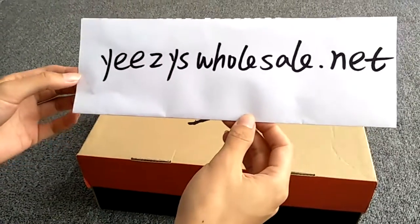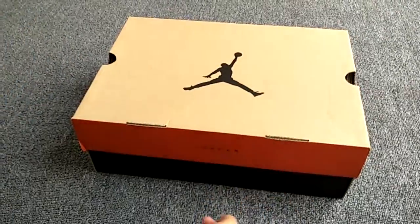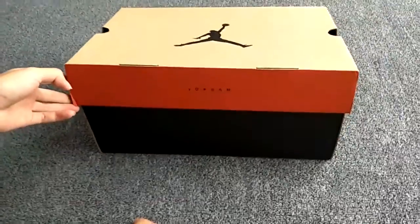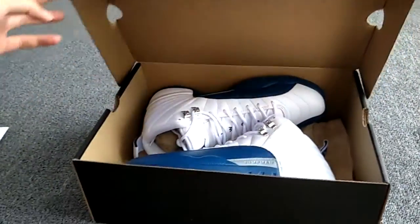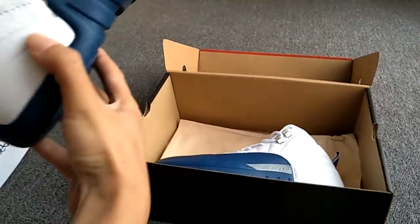Hi, this is Cassie from Easy's Wholesale The Net. Today I want to introduce one of our best-seller shoes, the Air Jordan 12 French Blue. Let's begin.